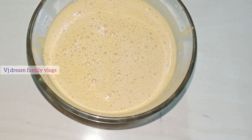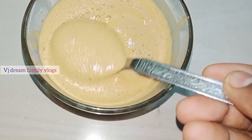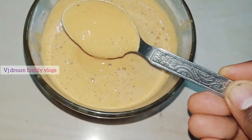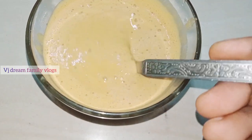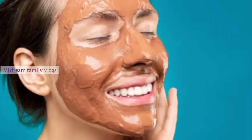Hello friends, welcome to VJDreamFamily Vlogs. It is very important to make a face mask on the face.